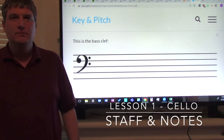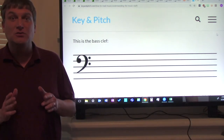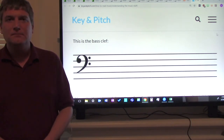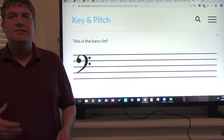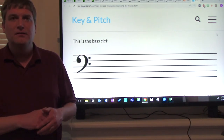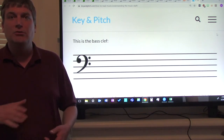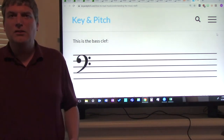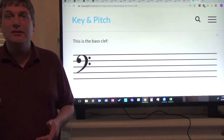Hi ladies and gentlemen, I've missed working with you. This is Mr. Dunlop, your music teacher. I hope you are being safe and practicing safe social distancing. Because I'm not able to work with you in class twice a week, I'm going to be taping a series of music lessons to help you progress as musicians. My goal is to get you at least one new lesson every week.